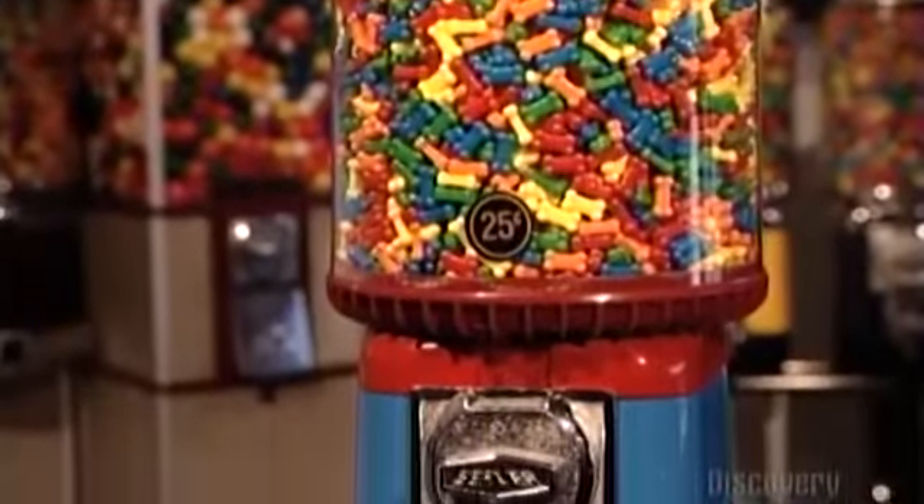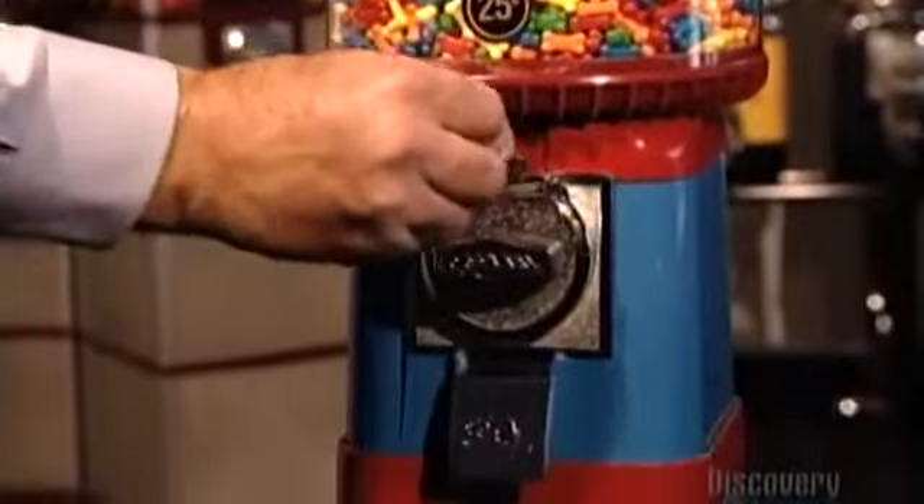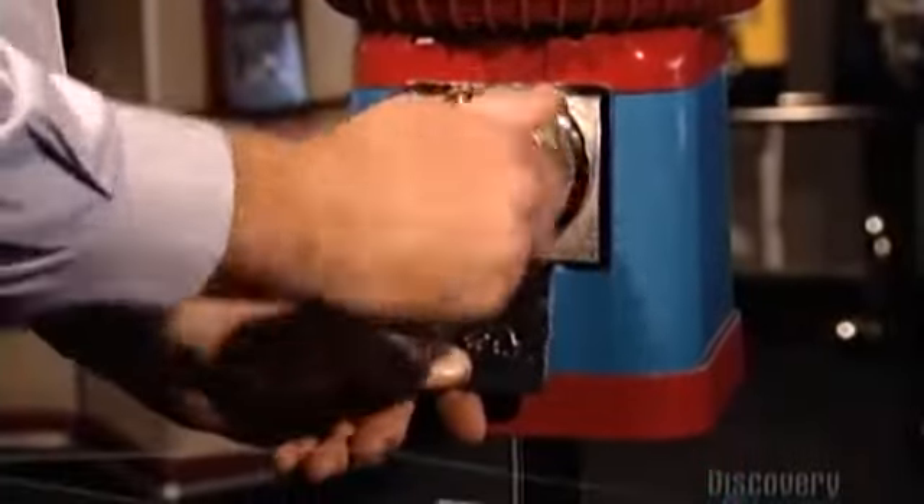The gumball machine is all about instant gratification. Insert a coin, turn a handle, and out comes the merchandise.